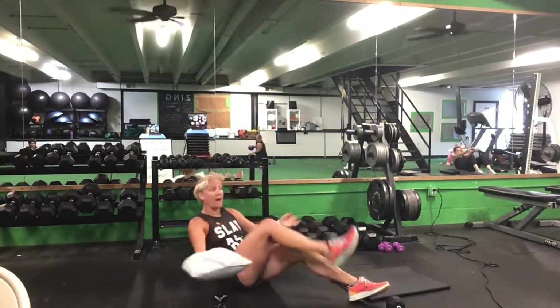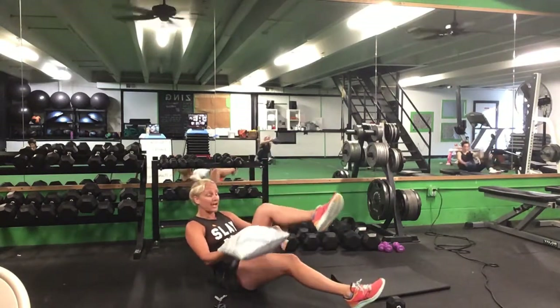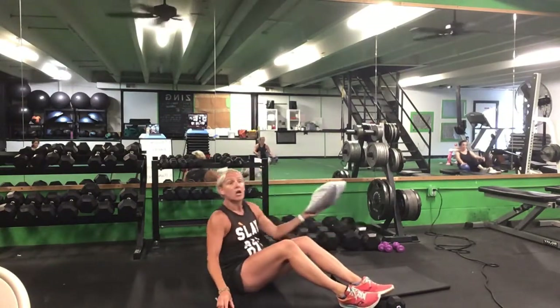Last one with this pillow — we're going to do a little bicycle pass. Pass that pillow or ball right in between as you make a scissor kick. Your alternative is to keep one foot on the ground and alternate that pickup. 30 seconds. Ready? Go.